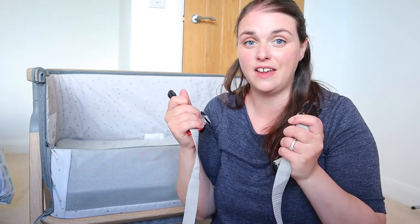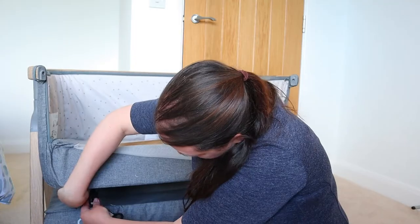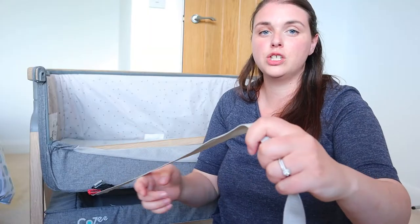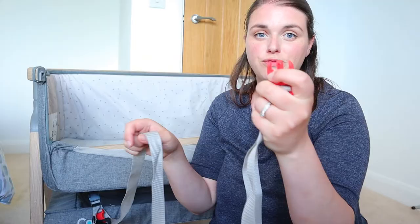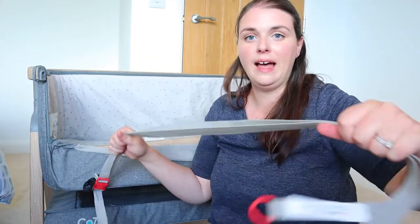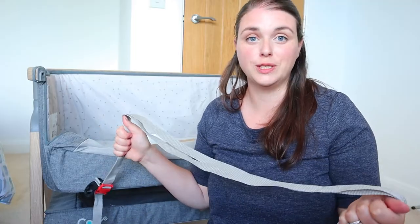If you do want to attach it to your bed, you will need to attach these safety straps. They just clip on and they're really easy because they're colour coded — black to black and red to red. The black clips on here, and then this strap passes all the way around your bed under your mattress, over your bed slats, and back through again. Then the red end clips back onto the red end here, keeping the crib nice and secure, stopping it from tipping over or moving. These straps are adjustable as well.